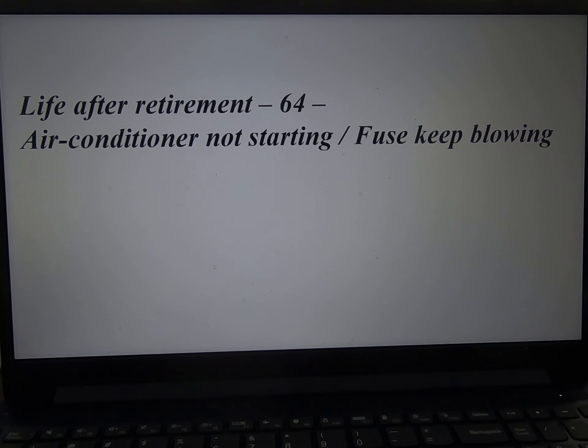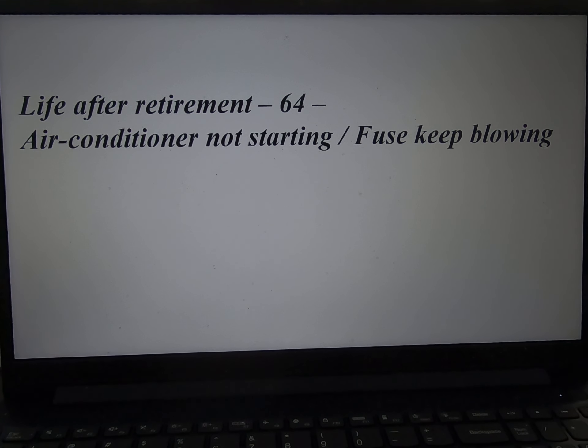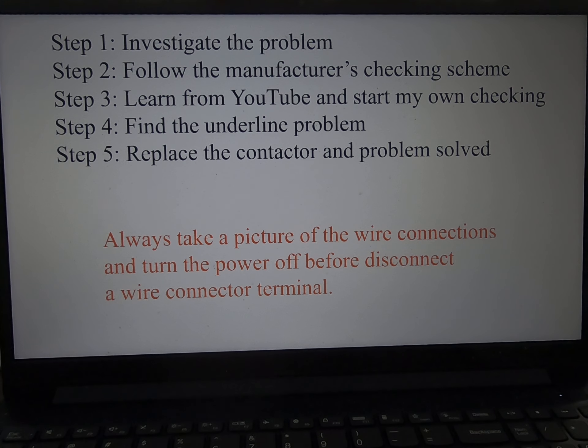After retirement, the air conditioner is not starting and fuses keep blowing. There are five steps to solve this problem.